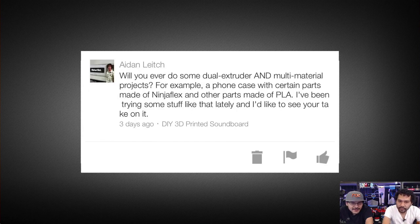Next question from ADN: "Would you ever do dual extruder and multi-material projects? For example, a phone case with Ninja Flex and PLA?" Actually, our first premiere of the 3D Hangout show featured a DIY VR headset where we used Ninja Flex and PLA fused together — not glued, using the change filament option available in several firmwares: MakerBot has it built in, Sailfish has it, and the Marlin firmware on LulzBot printers as well. So you can use that instead of having a dual extruder.